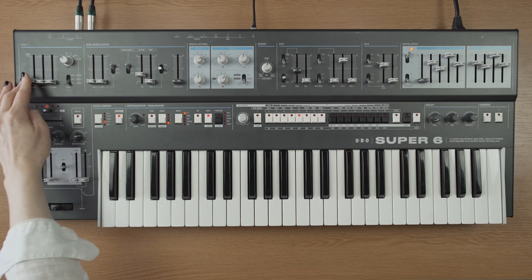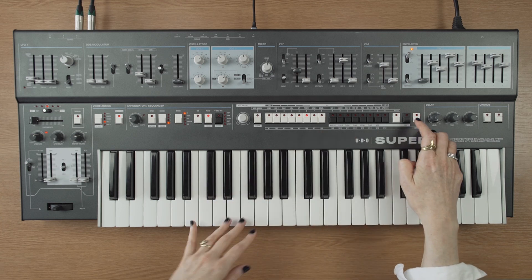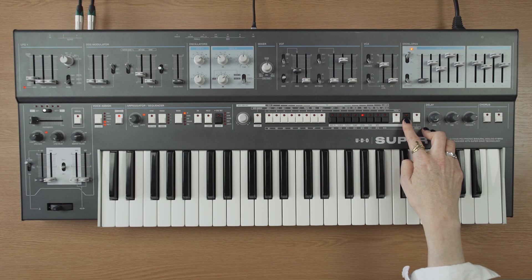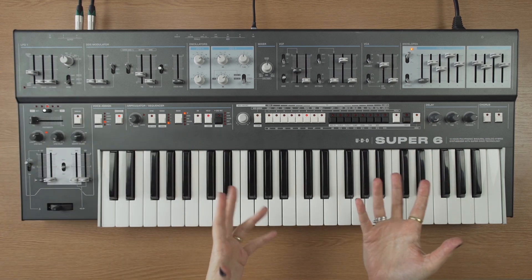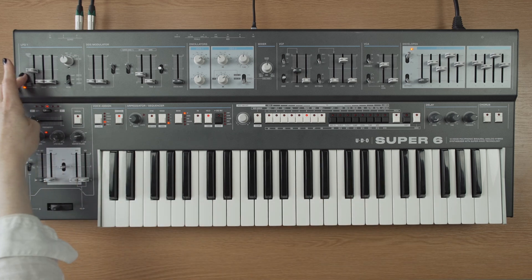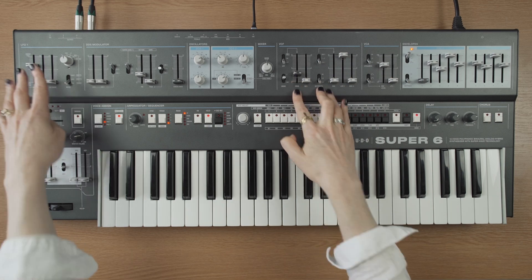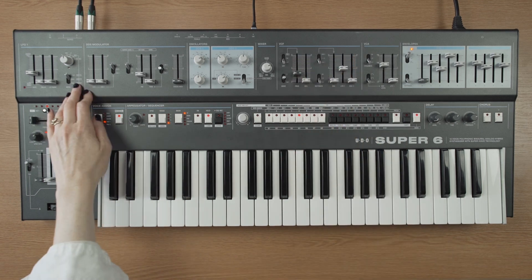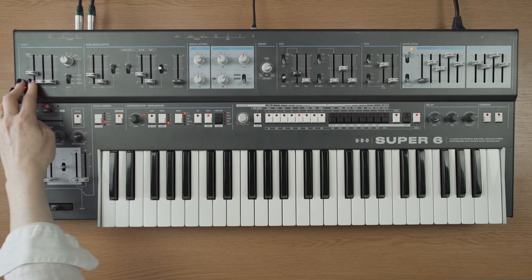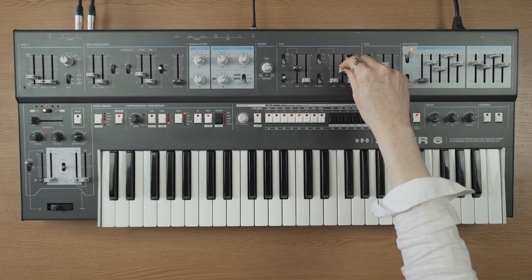And you can actually, in real time, change to a different waveform as well, if you wanted to. You can hear the difference — there are so many of the waveforms and they all have very different characteristics. This one's quite a lot more rhythmic. I'd also recommend using some really subtle pitch modulation on these, because you end up with some quite organic sounding vibrato.